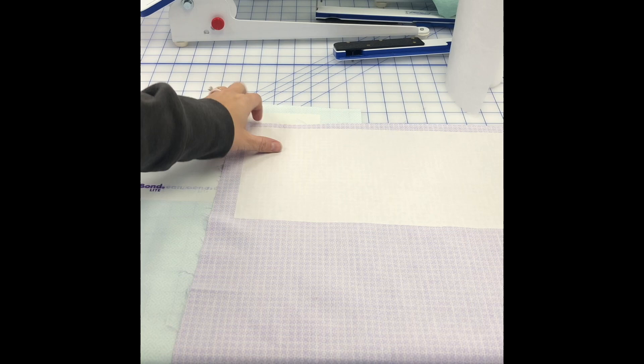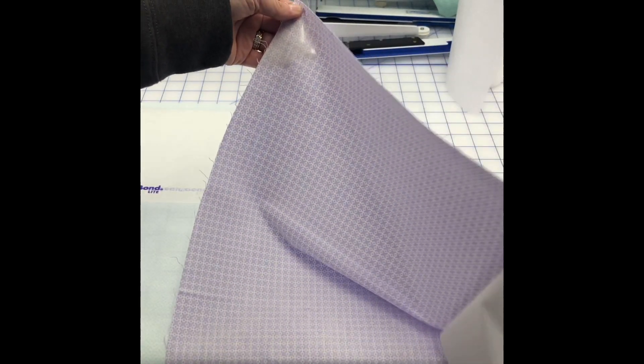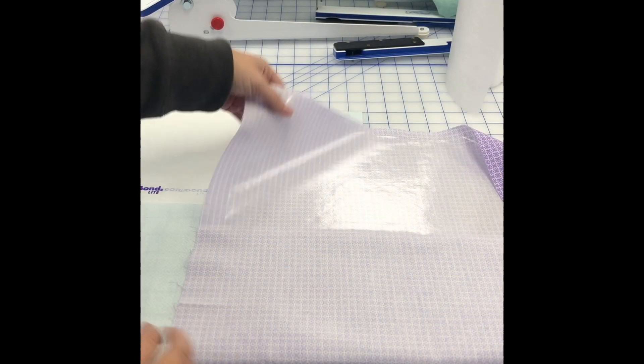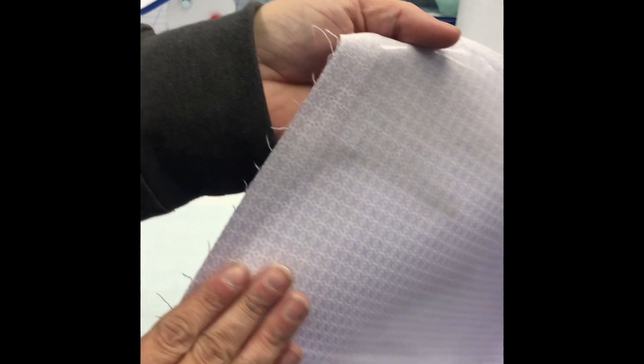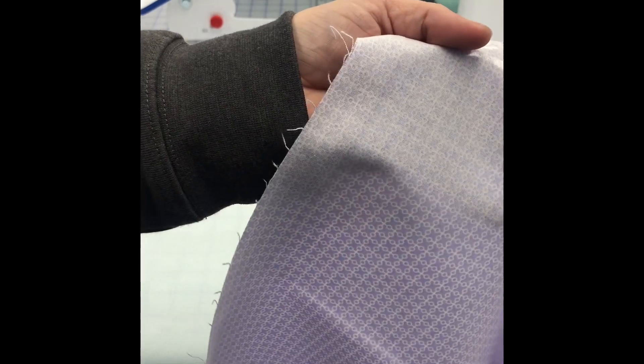Once our heat and bond light is cooled, we are going to remove the paper from the fabric. And now we have a slight sheen on the fabric where you can see that the adhesive is on there.